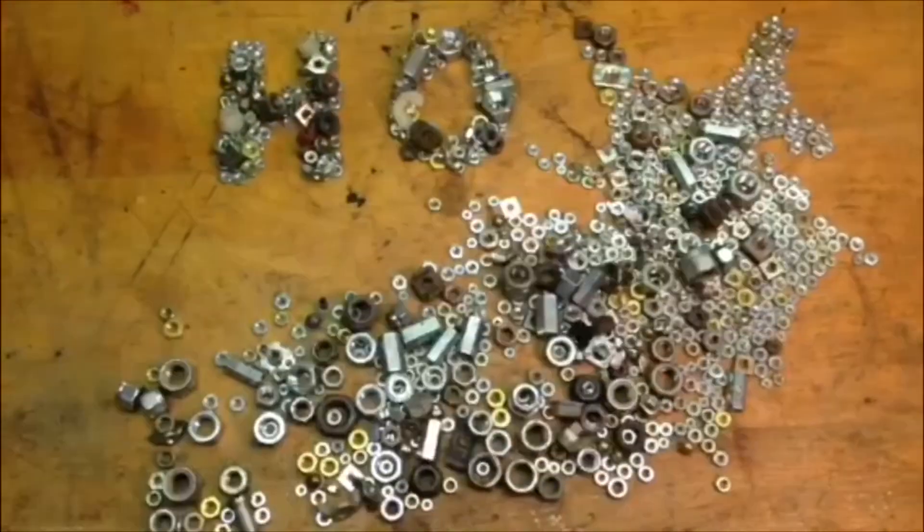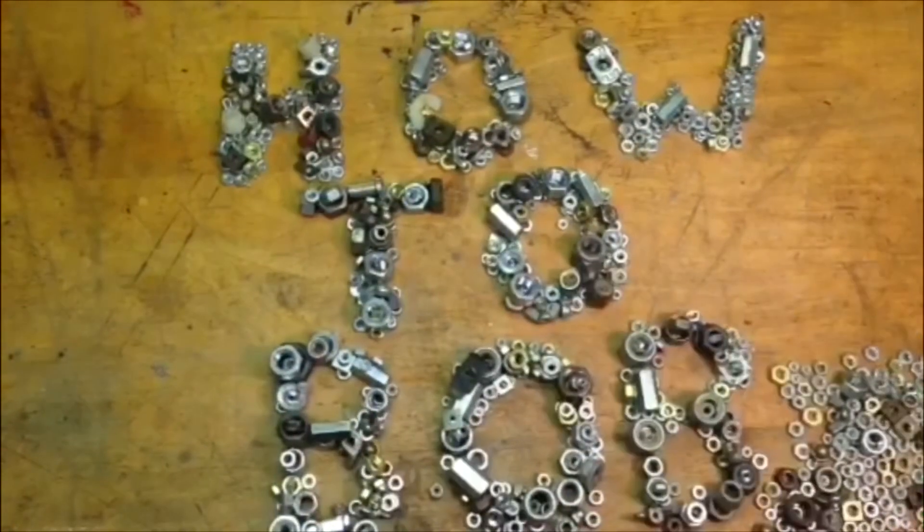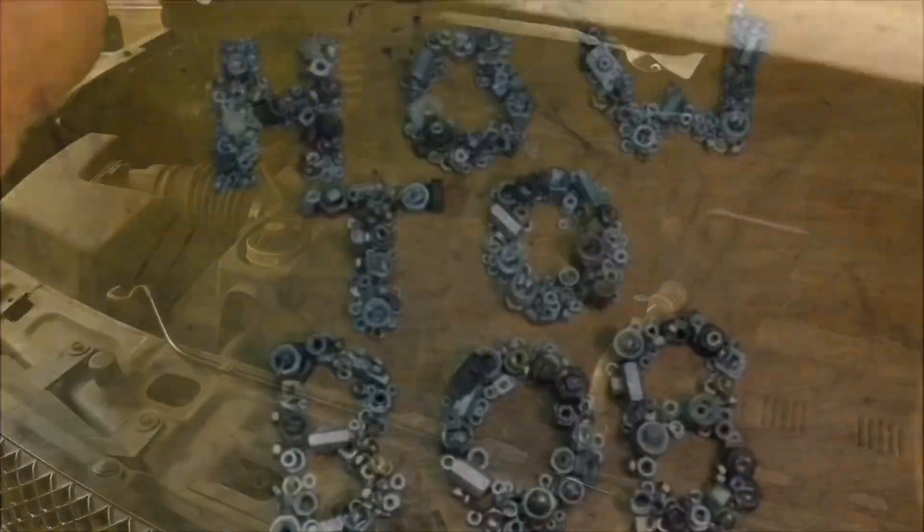Hello, HowToBob here, and in this video I'm going to show you how I changed the battery in a 2009 Chevrolet Equinox 3.4 liter.